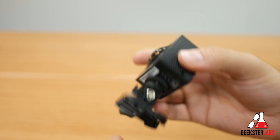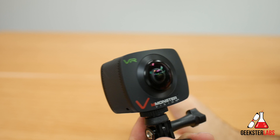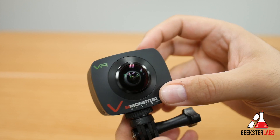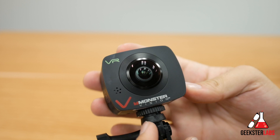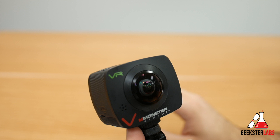If you guys have any ideas on types of 360 videos you want to see me test with this camera, put them down in the comment section. I'm already going to do one video for sure with my mountain bike — strapped to the handlebars or maybe my helmet, depending on what works best. If there's something else you want me to check out with this camera, put it in the comments and I'll do my best to include that in my review. I'm going to test this out for a few weeks and also post some 360 videos on my channel, so make sure you subscribe.